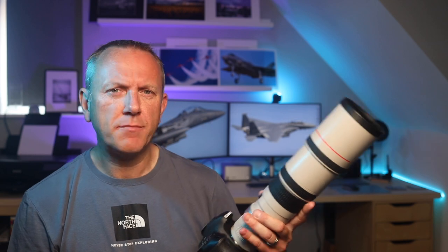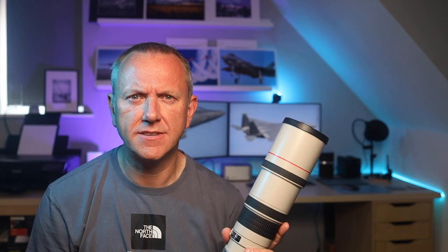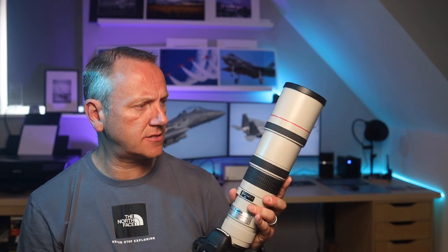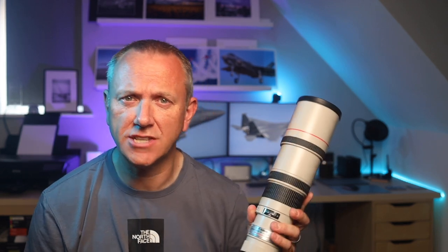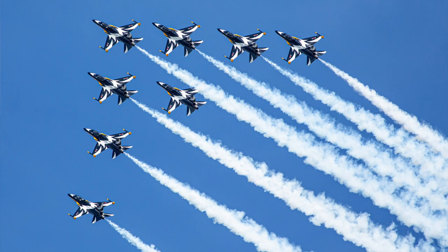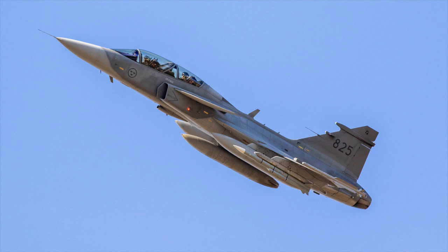So let's break it down. It's a 400 millimetre prime lens, which means it doesn't zoom — it's fixed at 400 millimetres. That's decent enough to get you close to the airshow action without being too close, which actually requires even better panning skills. 400 millimetres is a good starting point if you're new to aviation photography, and because that's all it does, it's finely tuned to do that one thing incredibly well, so the image quality is outstanding. Contrast, colour, and sharpness are all incredible — you simply wouldn't get such a high level of image quality with a zoom lens.